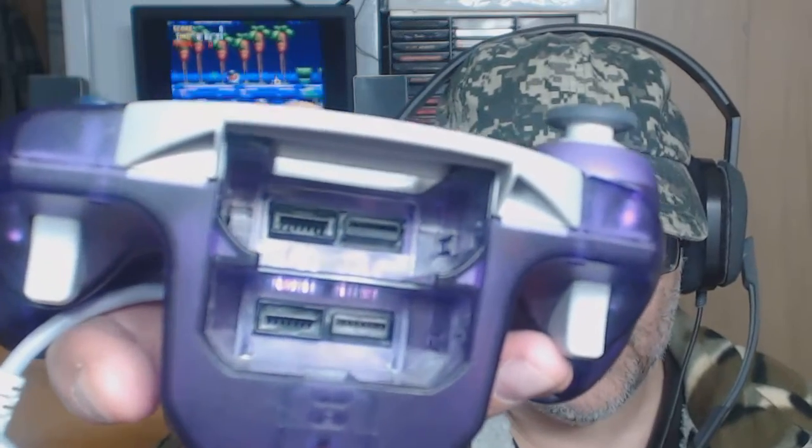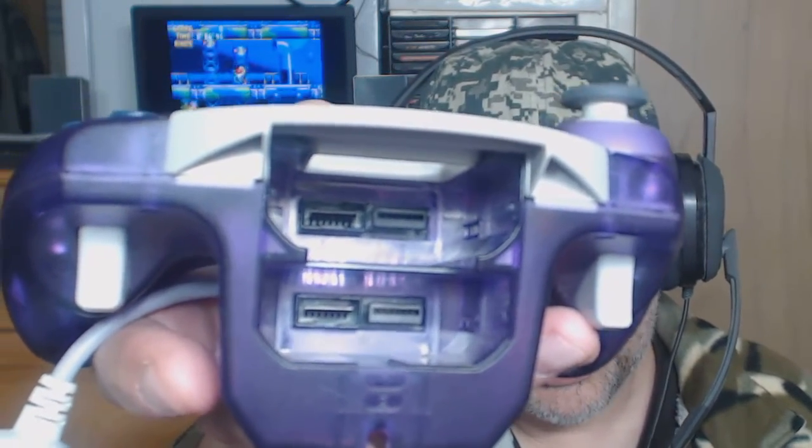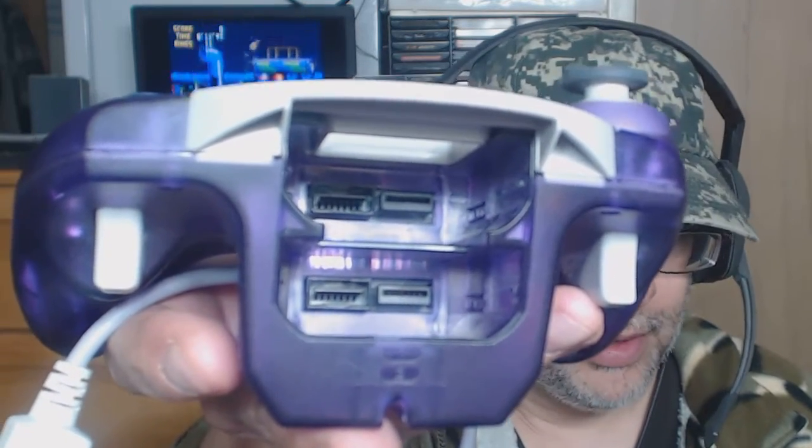Those are the bays for the memory cards. The memory cards look like this. Look at the inside carefully — see the inputs? There's actually an out and an in, because back in the day you could have two of them. You could have a friend with one and you have one, and you used to be able to transfer saves like that. Pretty cool, huh?